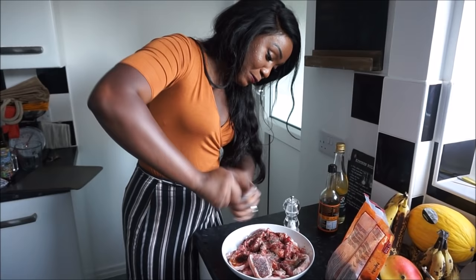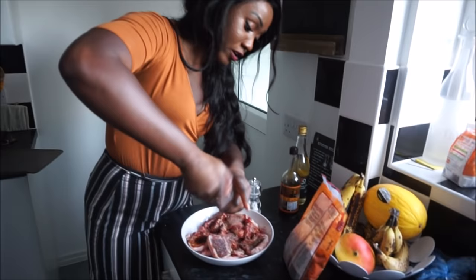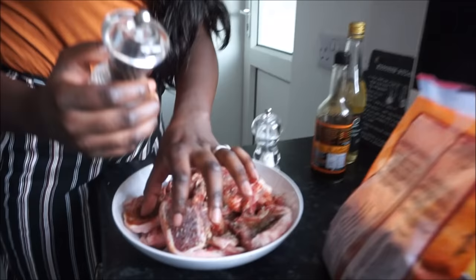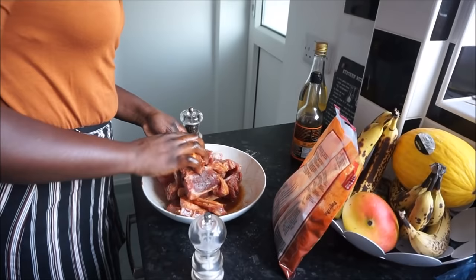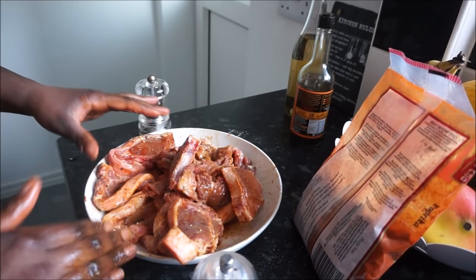So pepper, Worcestershire sauce, and then onion powder and garlic powder, and that's it. What we then do is put it in the grill. If you don't have a grill, I would advise flat frying — get it brown on both sides and then put it on low heat in the oven to slow cook. There's a lot of meat.